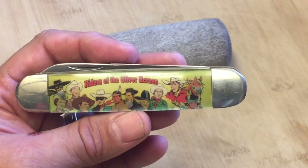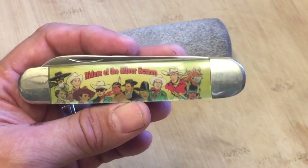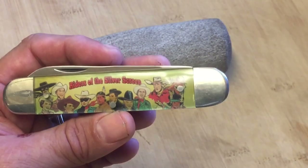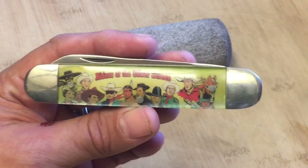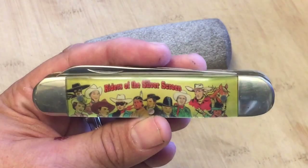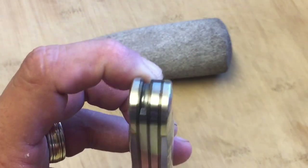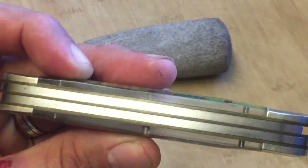At the time I didn't spend money on the Camillus because they were running around $100. So I bought my dad a Rough Rider version of the Riders of the Silver Screen, and I bought myself one as well. But then I saw this one on eBay and told myself: it's $25, if nobody else bids on it, I'm going to take it. And I got it for $25.